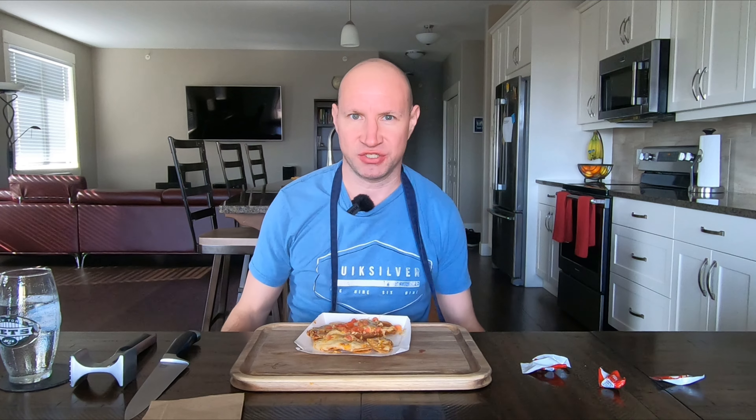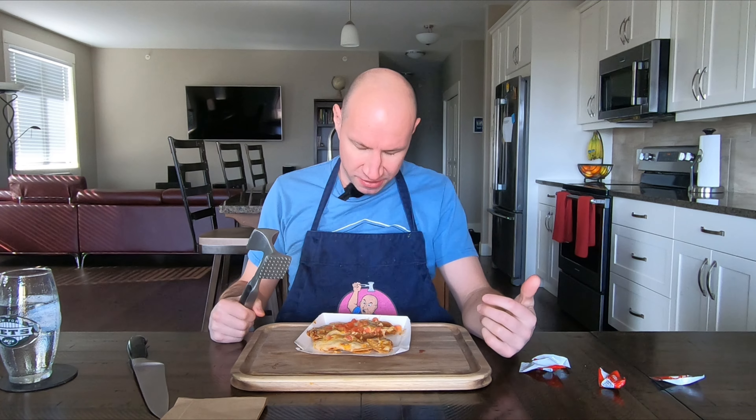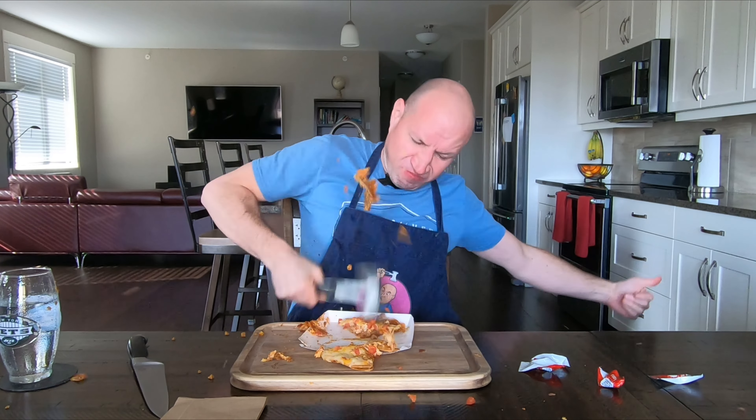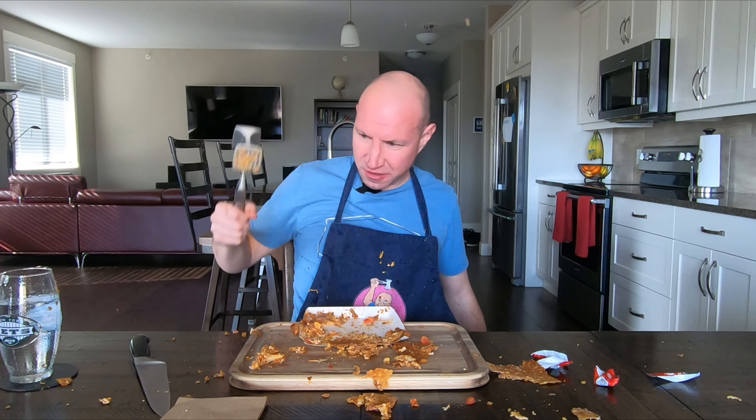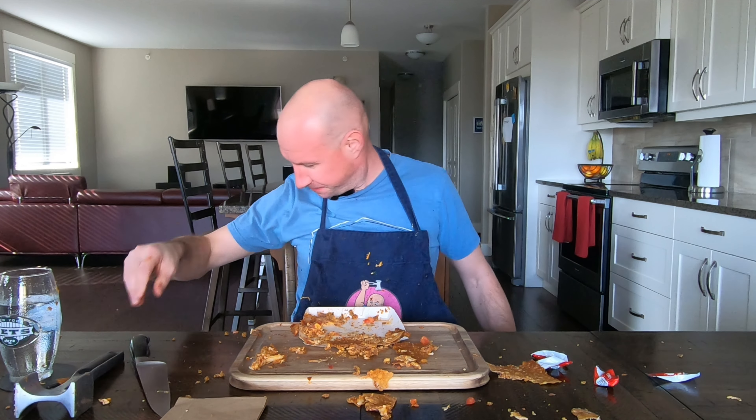Six out of ten. I knew this was going to happen. I would never get this again. It's just the same stuff over and over again, and they call it a new item.